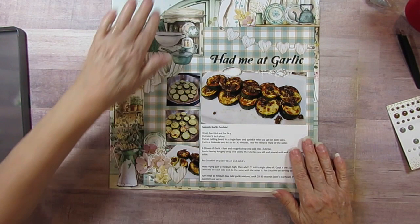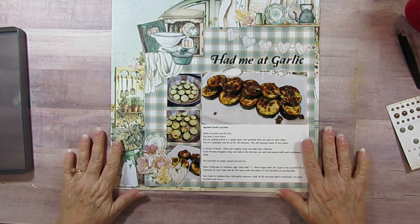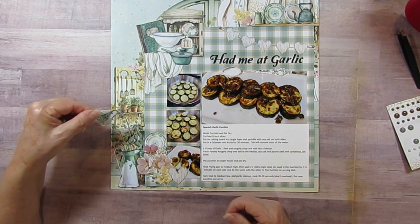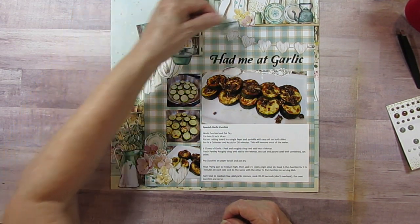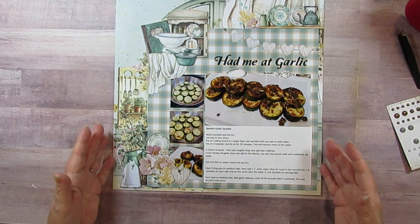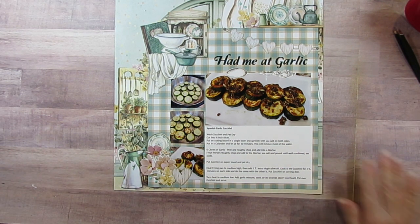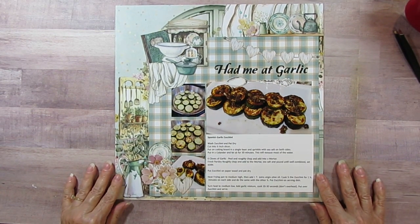That's it for today. Remember to check out everybody else who is doing the collection obsession and also the 30 days of sketches. I'll have close-ups at the end - go check out the other people doing the collection obsession and the 30 days of sketches. I will get through this - have a wonderful day, bye bye!